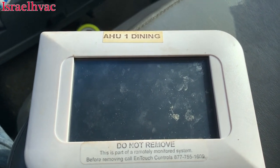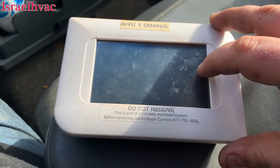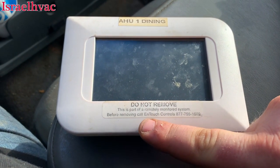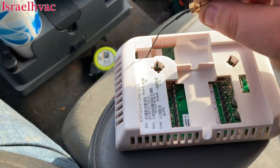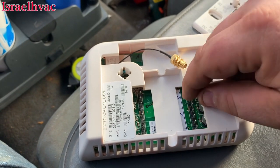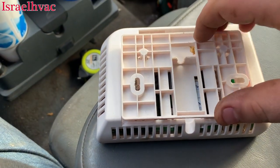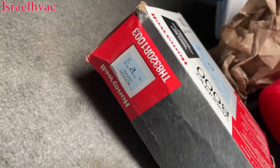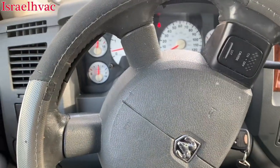I'm in the truck doing my paperwork and I'm all done. I just wanted to show you guys this thermostat. It's got a sticker that says 'This is part of a remotely monitored system — before removing, call In-Touch Controls.' On the back there were some wires with a black plug — that's where the corporate office was able to tap in and control it remotely. So we just did away with all that and put in that Honeywell thermostat, because I needed a 2-heat and 2-cool and that's all I had on the truck that would work.